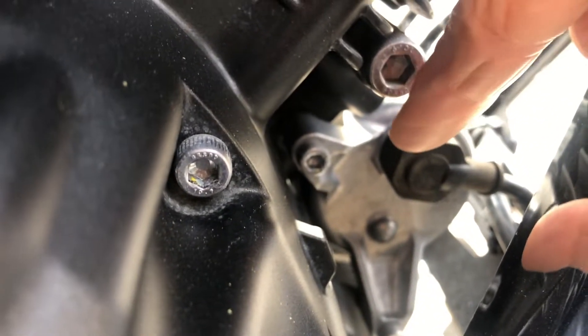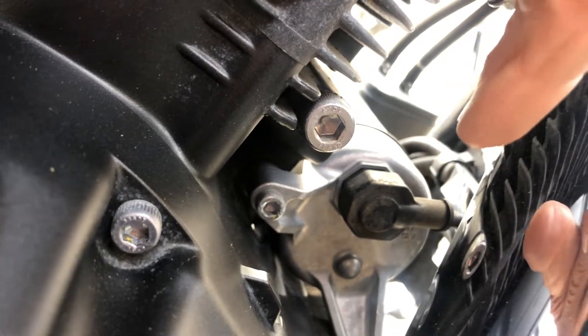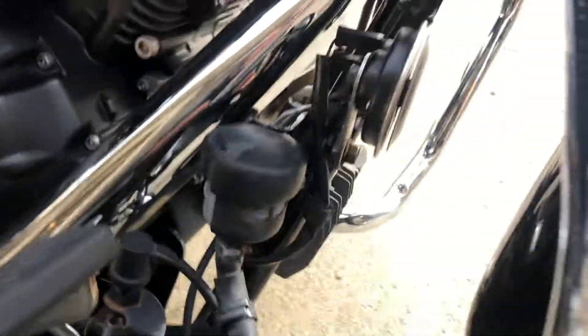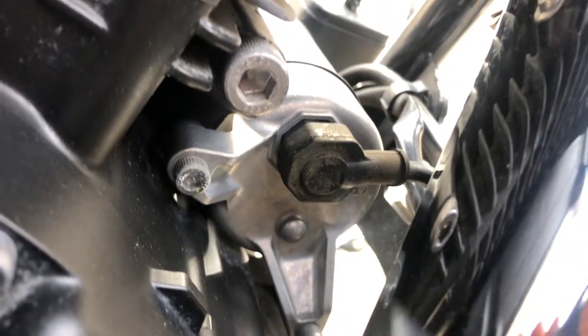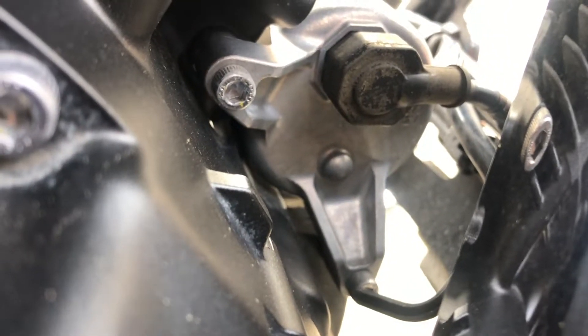And then the main wire coming in — you just pull this hard plastic thing. There's a 10 millimeter back there. So to remove the starter, I had a five millimeter bit and went in from this angle here. Then I took this down below — I broke that one loose.